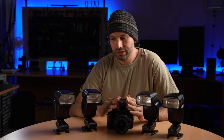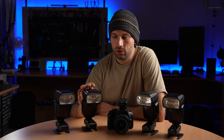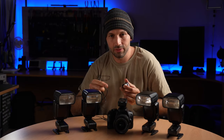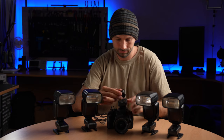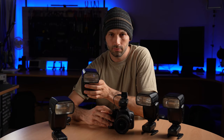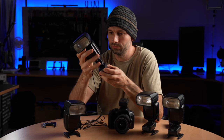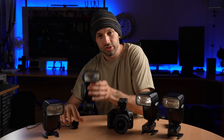You can use one transmitter to trigger an unlimited number of receivers. So for setups where you've got a lot of flashes or where you've got flashes quite far from the camera, this is generally a more practical approach. You can also mix and match — so you could have some flashes close to the camera triggered using wires and then further away flashes triggered with wireless receivers, or you could have one wireless receiver trigger multiple flashes with a cable between them. So lots of options there for you to consider.